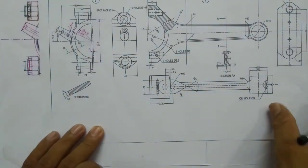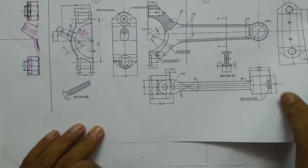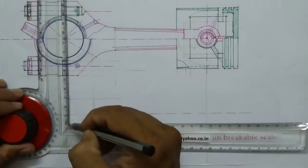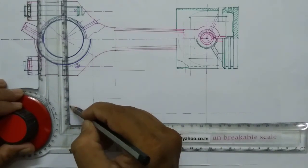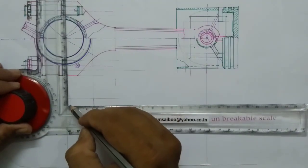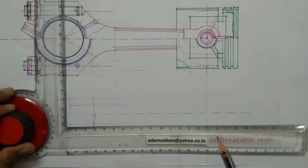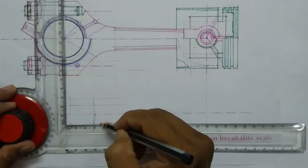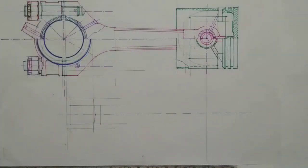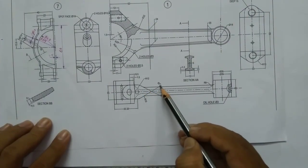This distance is given as 20mm, and from here this point is 35mm. From this point I am marking 10mm total, and from here I am marking 35mm.